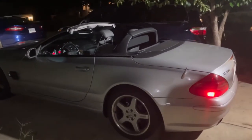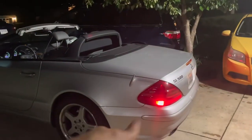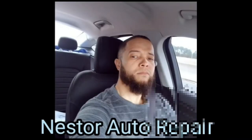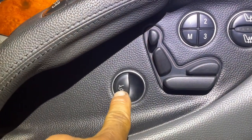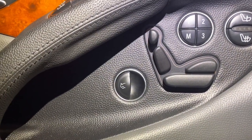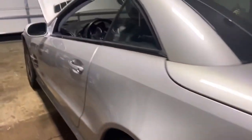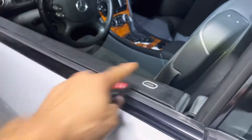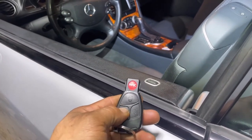In this video I'm gonna save you some money and time. If your convertible power lock is not working, your trunk is not opening — I got the fix for you. So we got a 2003 SL500 Mercedes, and the problem is: when you hit your remote to unlock the door, nothing happens. It doesn't open even though it's making the sound.